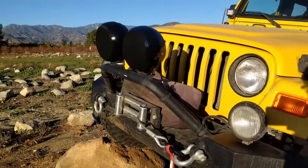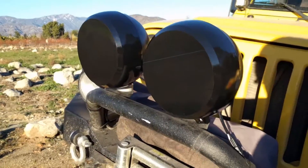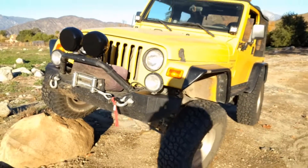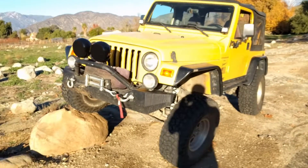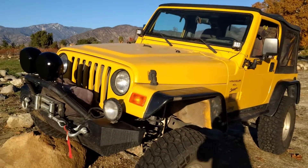Alright, here she is all done — black headlight covers painted, looking pretty good. While I was out I thought I'd pull it up on a rock just to check the flex and any rocks and everything like that. In the end, pretty happy with the paint job — time to do some wheeling!